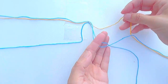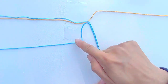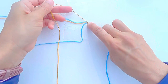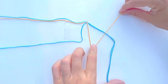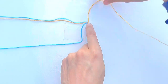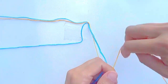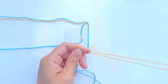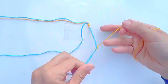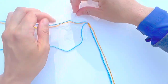Take the orange string on the right and separate it from the other strings. Take the orange string and make seven backward-forward knots onto the other strings. Then make six forward-forward knots onto the other strings. Now we work on the left side.